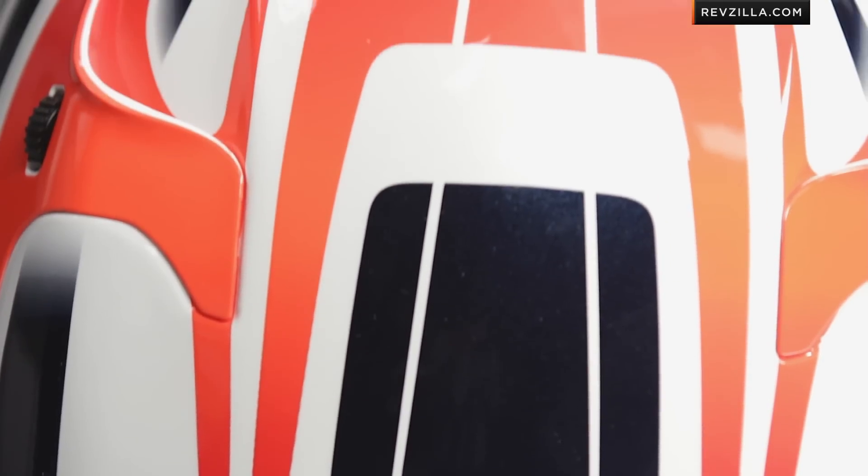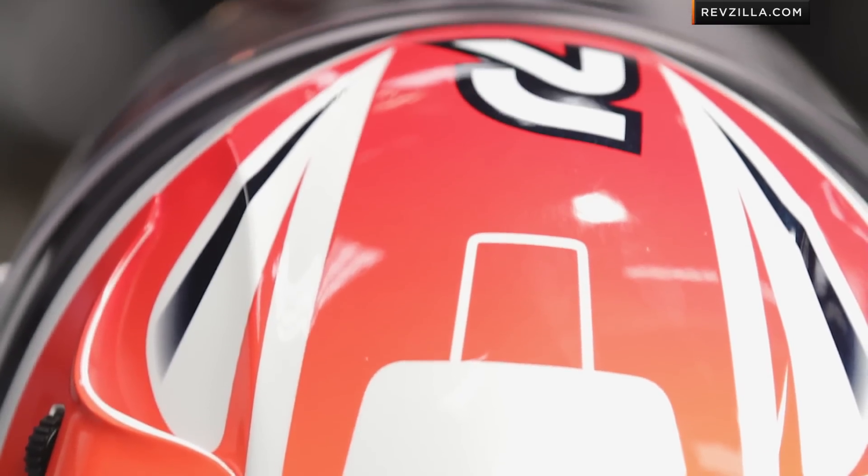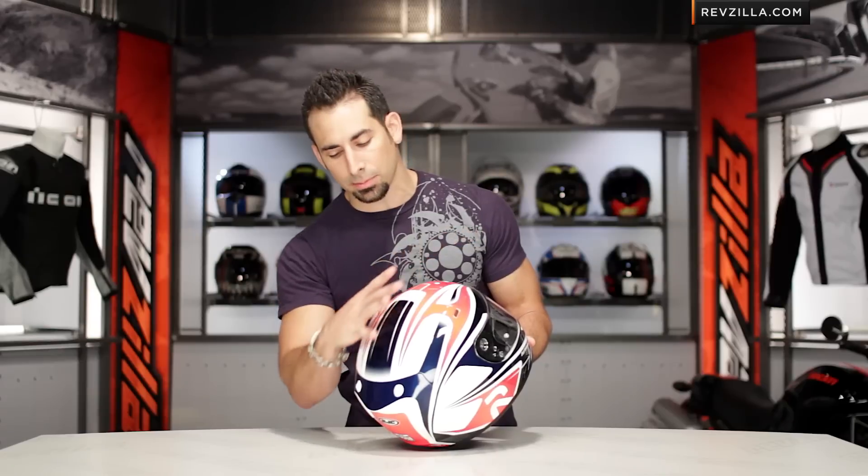Now on the top, your whites, your reds, and your orange are all going to be gloss finish. Your navy blue is pearlescent, so you get a bit of reflectivity as you sweep towards the back.